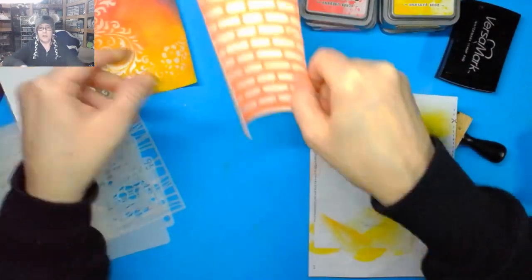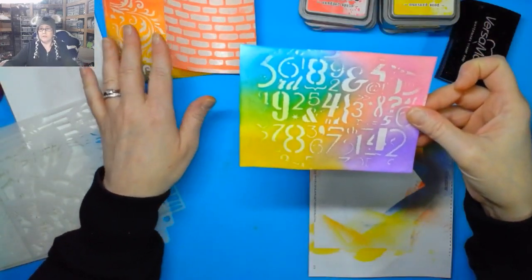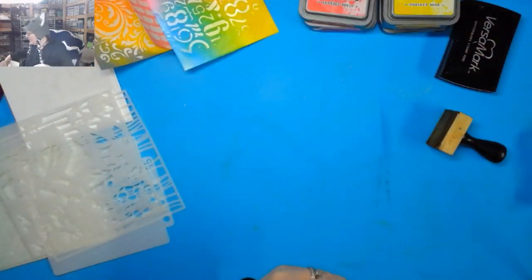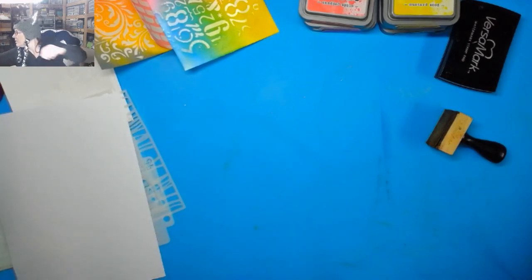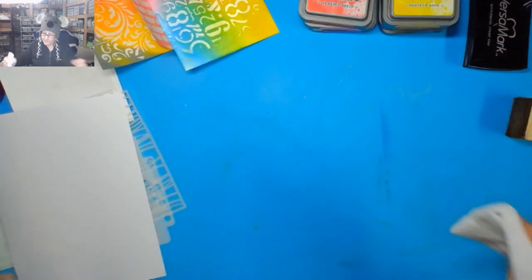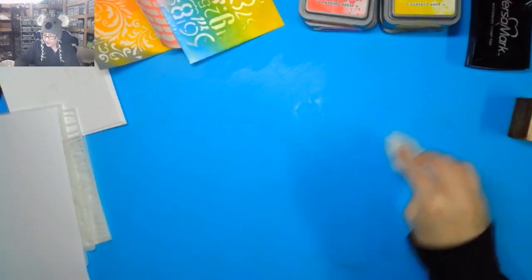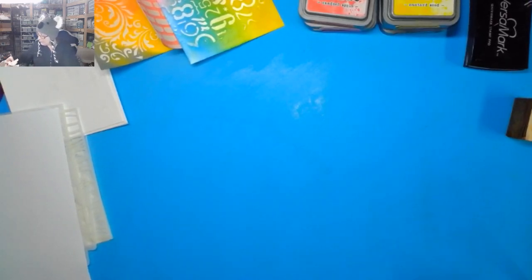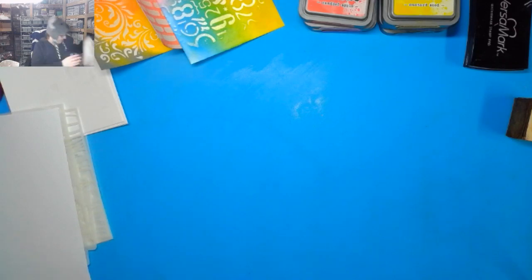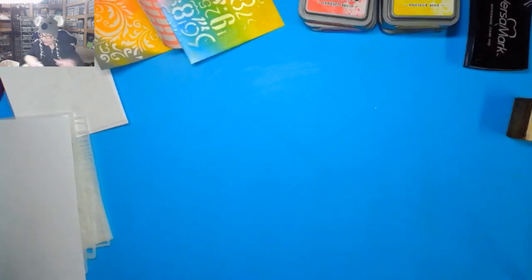Here's another one we did — stencils and clear embossing powder. Let's go ahead and get another piece of paper. I really want to do some sprays and also I wanted to do inks the last video and didn't get a chance. If I do sprays, I'm going to bring the spray box in. Let's grab this one and see if we can get a nice resist with that. This is the one that's got the coffee stains and splats on it.